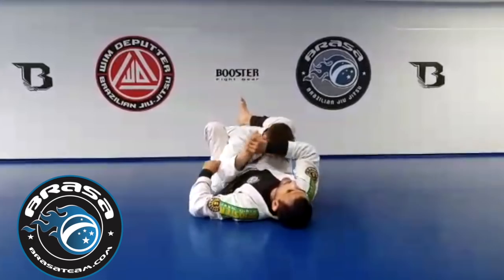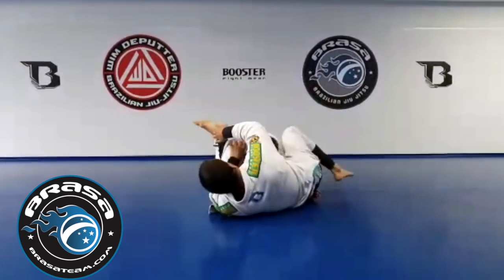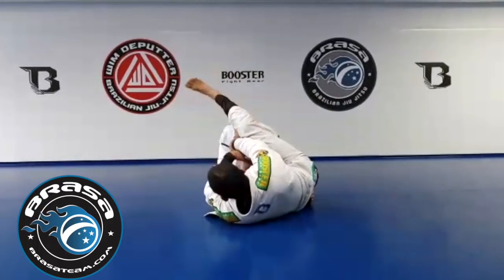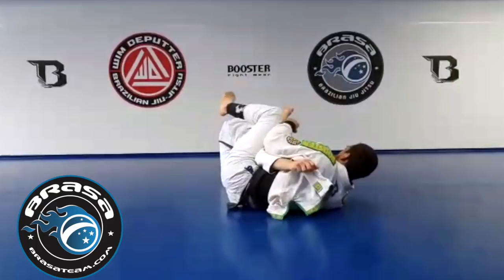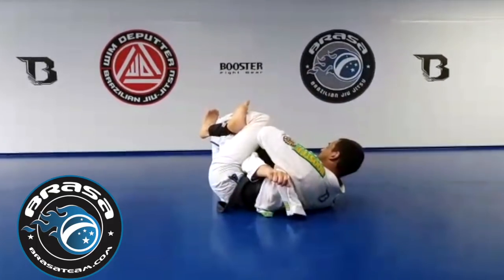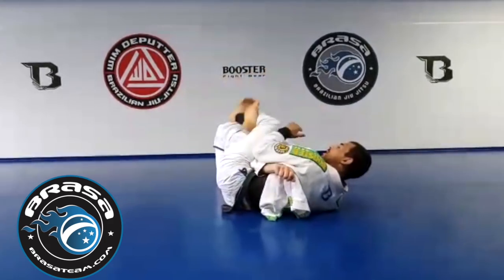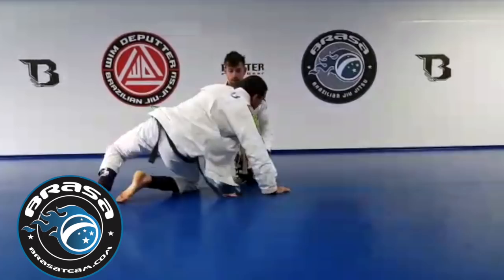The arm can be here or here. I can even choose which side I escape — I can hip escape around over here, which would be my preferred one. I can even ignore it altogether and go to that side. It completely doesn't make any difference. I am always on the side, and I can attack the arm.